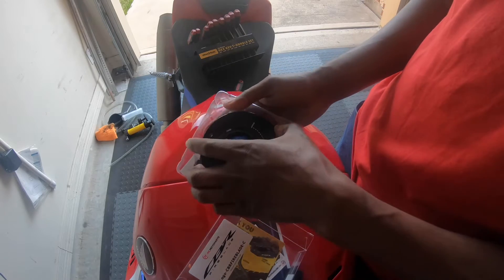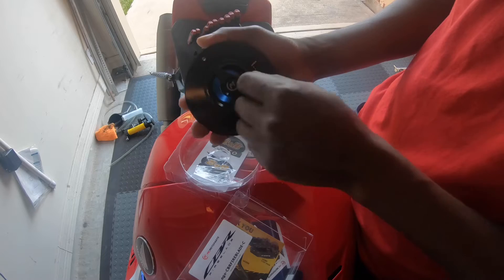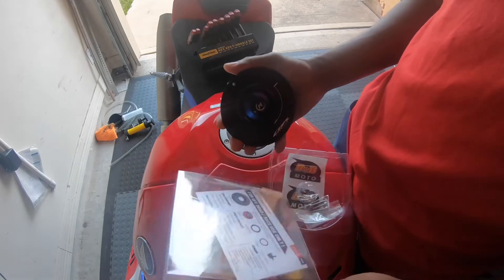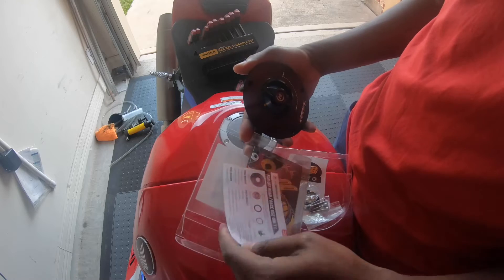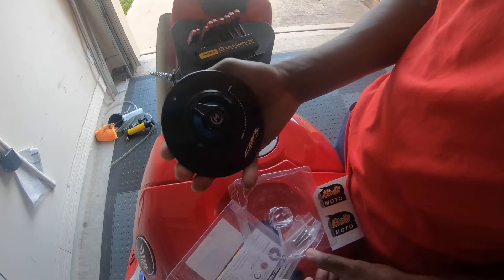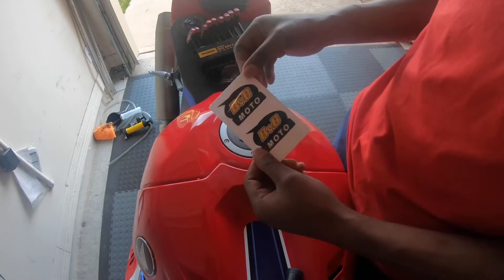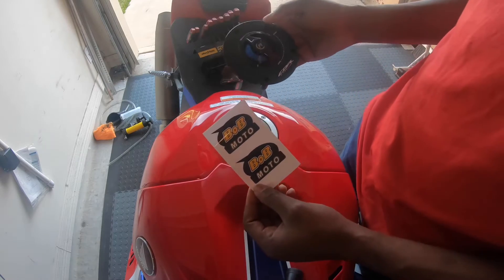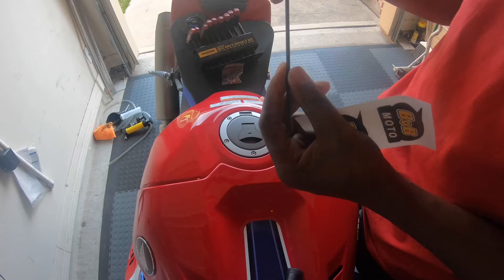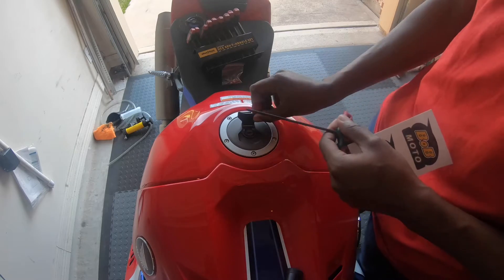It has a halo look — really nice stuff. You can change the color of the push cap to whatever color you want; I think they have blue, red, yellow, and green, so there's a variety of colors to choose from. The brand of the cap is Bob Moto — looks pretty nice, very nice finishing. We'll need a three millimeter allen key to unscrew the factory cap, so let's get that going.